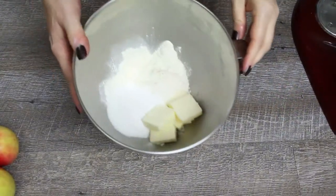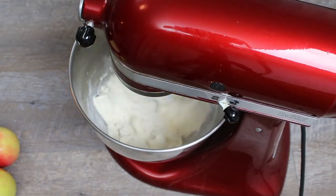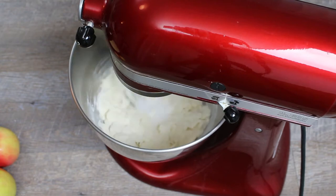Now we are ready to make the Streusel. Add flour, butter, and sugar to the mixing bowl and knead until crumbles form.